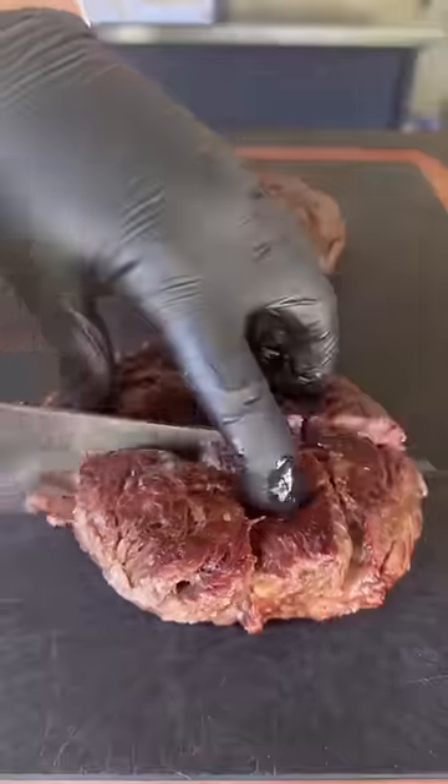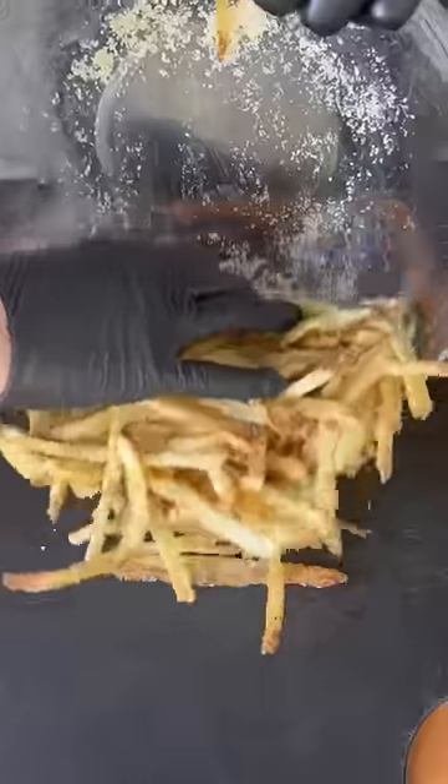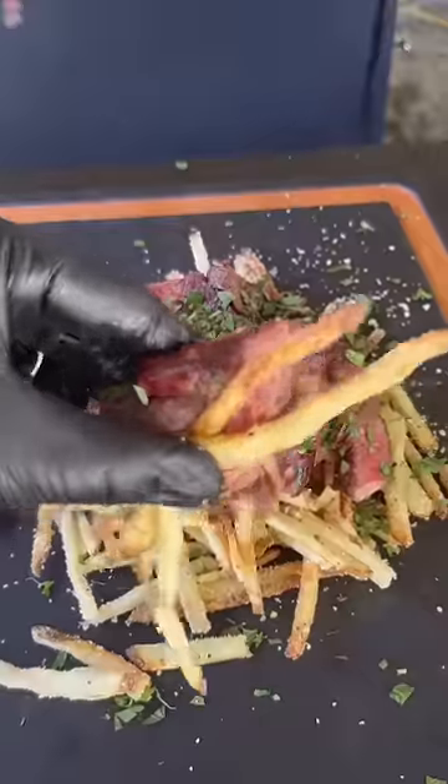Garlic herb and parmesan cheese — we're going to coat those babies up and toss them. Slice into our steak, cut it nice and thin, and it's time to assemble with the fries and steak. That is all you need. This recipe is absolutely money.